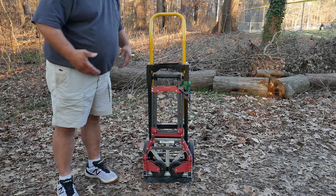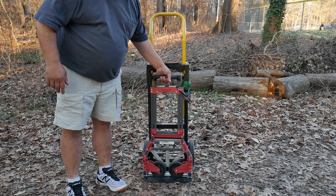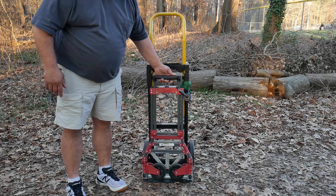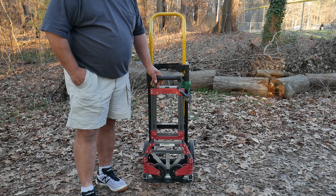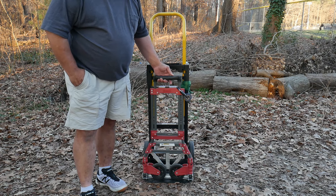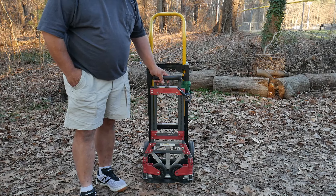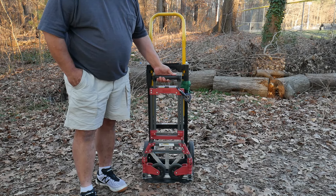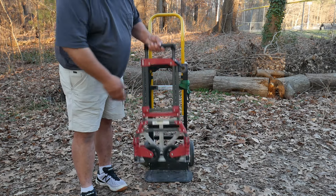This is one of my first hand trucks — pretty light, I'm going to guess under 20 pounds, maybe 16 pounds or so. It's very versatile, rated to handle about 150 pounds, but there's a lot of plastic on it. I paid $25 for this one on sale. It's not made by Milwaukee — it's made by a general company, Sears. I bought one of these years ago for about $40.